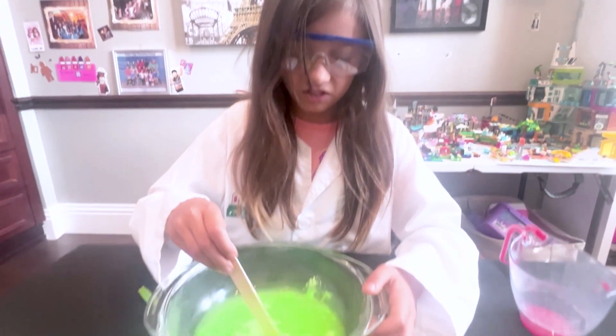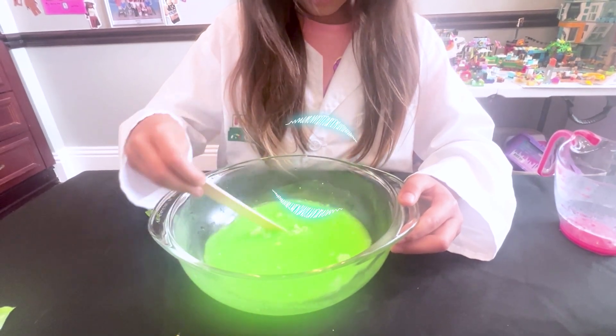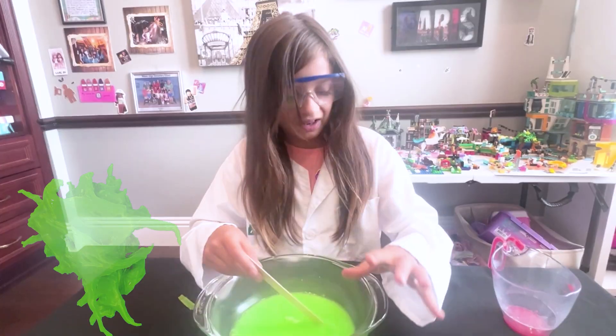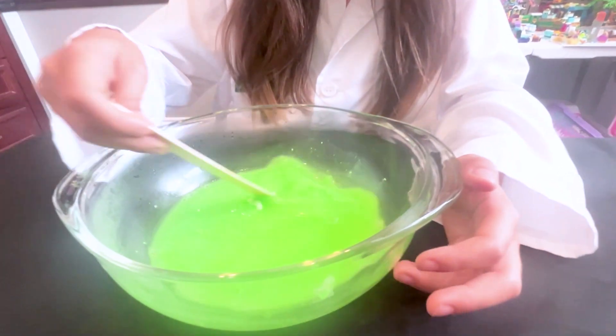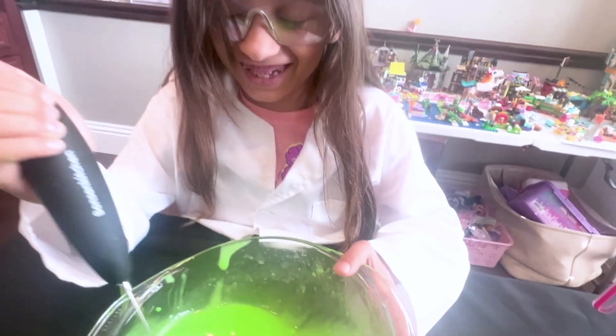I'm gonna keep stirring it for three to seven minutes until the slime turns into slime. Okay, I'm cheating a little.